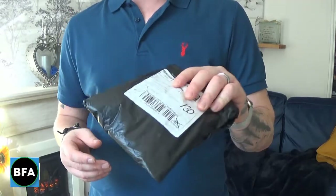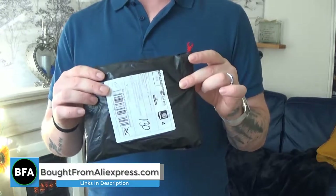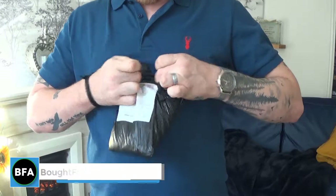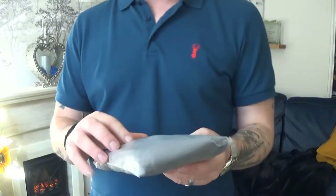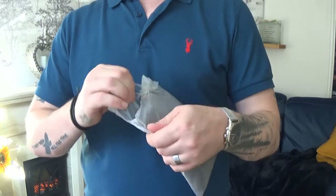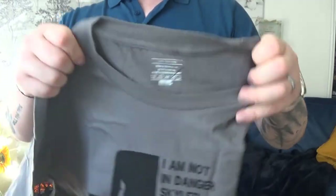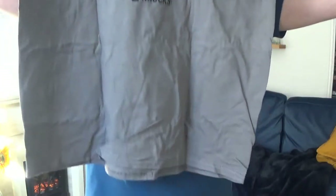Hello everyone, new personal I have today. We know what it is because you've seen the thumbnail of the video. I'm just going to open it up. It is a Breaking Bad t-shirt.